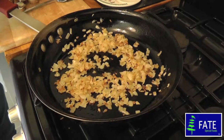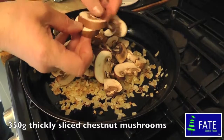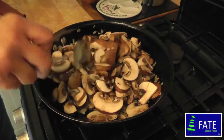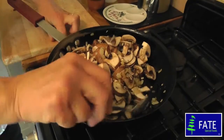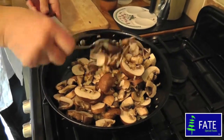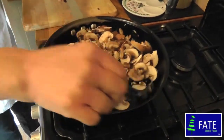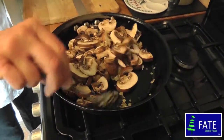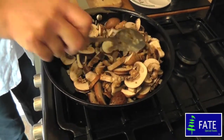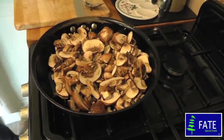They're nice and soft now and golden brown, so I'm just going to add 350 grams of thickly sliced chestnut mushrooms. Just throw those into the pan and give them a stir. I'm keeping the heat up quite high so that any moisture from the mushrooms will evaporate — I'm looking for quite a nice dry mixture. Leave them for about another five minutes, stirring occasionally.